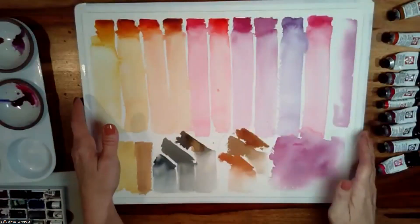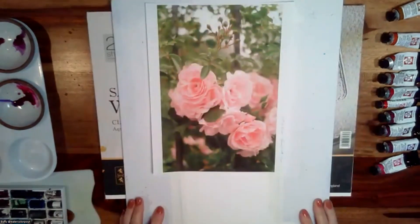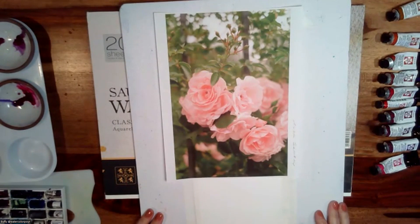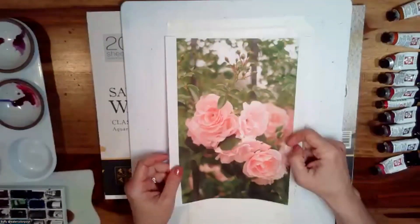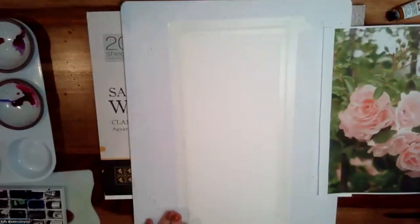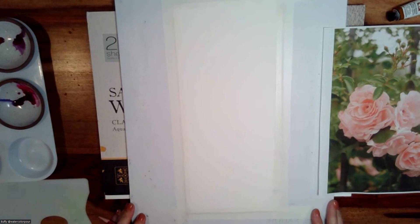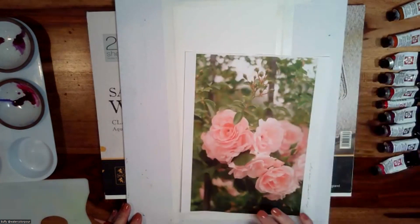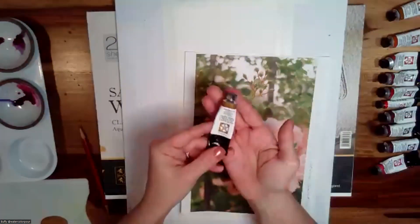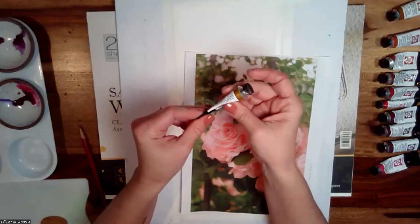Speaking of florals, I thought it might be fun to do a quick demo. This is a photograph from pexels.com by Ivan Samkov — a great website to find imagery if you just want to practice your watercolors or drawing. Someone asked about the iridescent gold tube used earlier — yes, it was the iridescent gold.